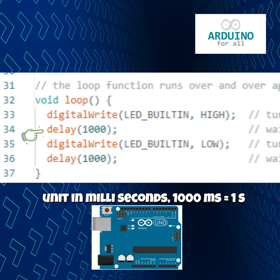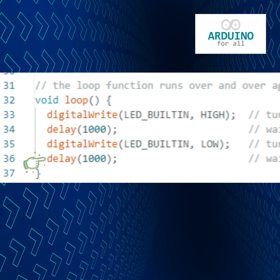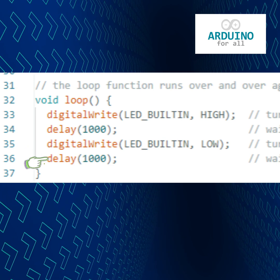After that, digitalWrite LOW turns the LED off. Another delay keeps it off for one second before repeating the cycle.